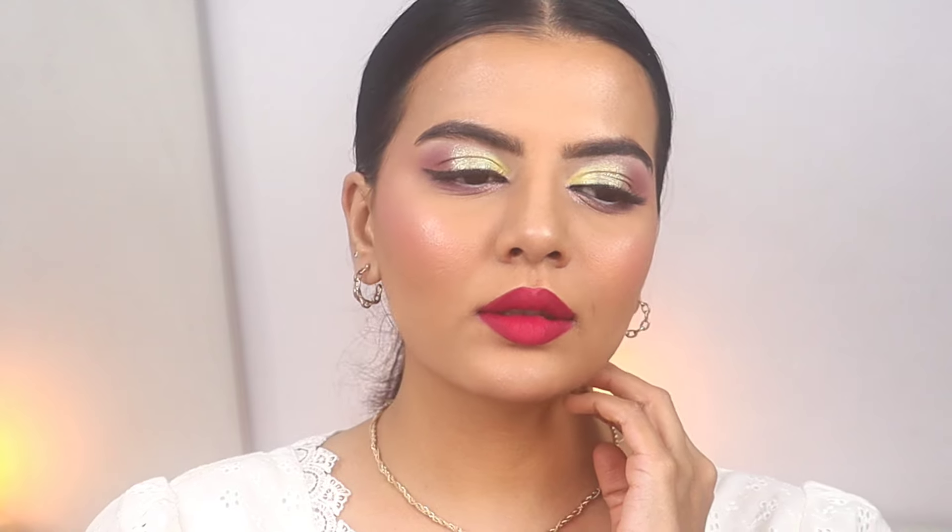Hello everyone, welcome to my channel. For today's video I have done another bold lip color look, so let's start with the tutorial.